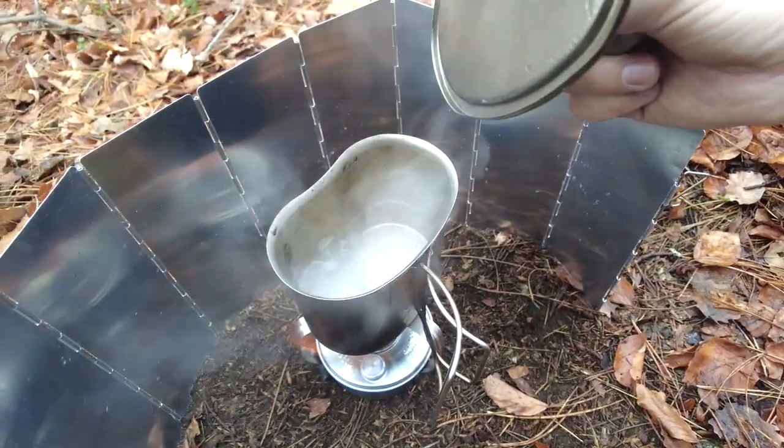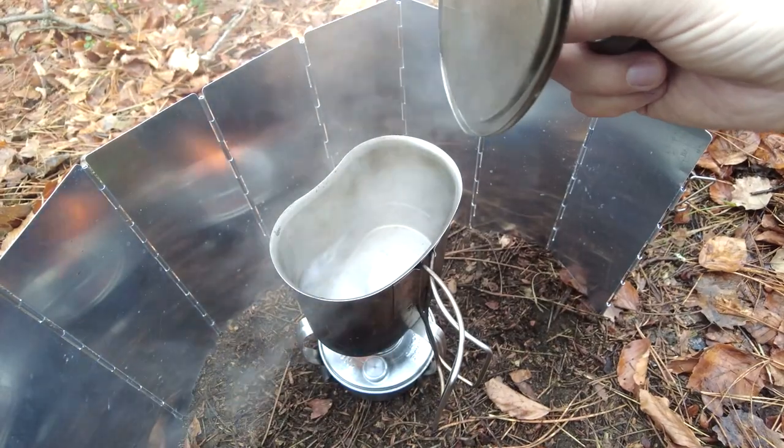You can really feel the heat off the alcohol stove coming around the side of the pot. The pot stand itself is very stable with the mess cup that I'm using. I'm sure you could put much larger things on it, including frying pans, and it would still be very very stable. After about five minutes our water has started to boil.